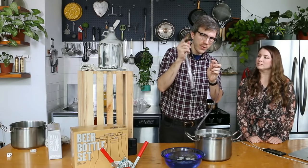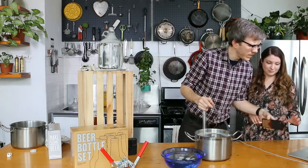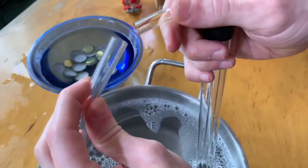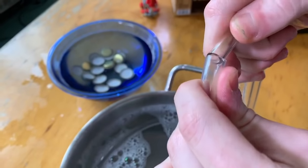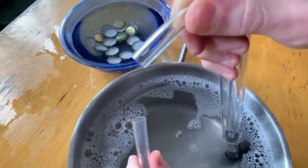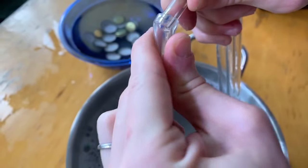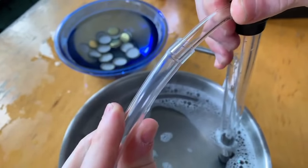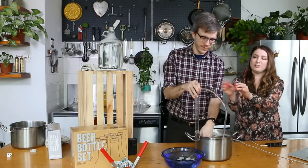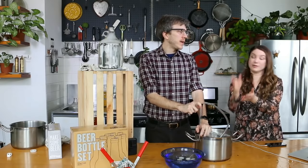We're going to take the tubing and put it on the racking cane. We have this here, we have the tubing. And if you've brewed a bunch of batches and this part starts to kind of flare out a little bit, you can just cut an inch off and start with a fresh piece — good as new.